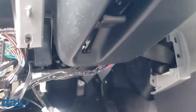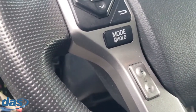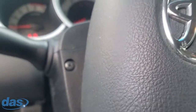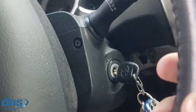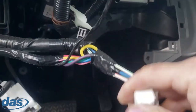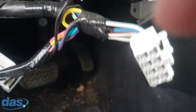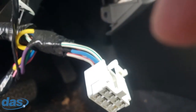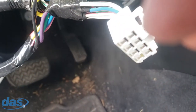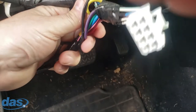Now we're going to take the column shroud off. I usually turn the vehicle on, then turn the steering wheel to one side to access the screw on that side, then to the other side for the other screw. With the steering wheel shroud off and the underdash down, I'll go ahead and unplug the ignition harness. You can clearly see this is where they tapped into the ignition wires on the old system.